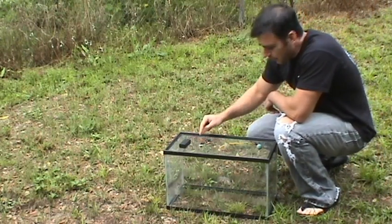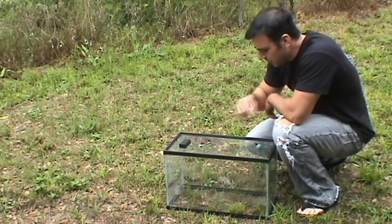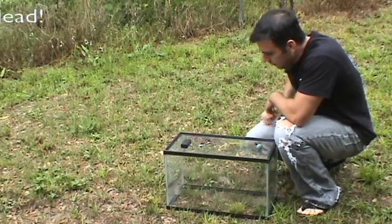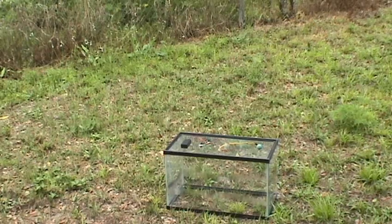Here we go, going to light it. It's a little bit shorter now because I removed two LEDs. We're going to run it — should get ignition in about 6 or 7 seconds. Here we go.